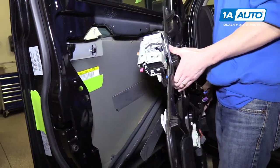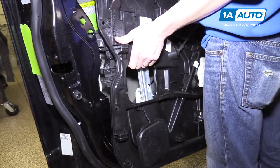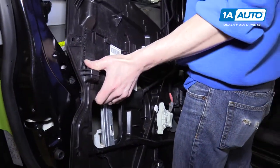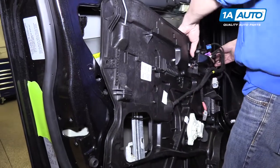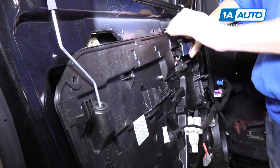With the front of this plastic panel downward, slide it in, then lift up on the front of the panel, tucking it in behind all the wires.